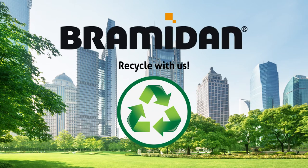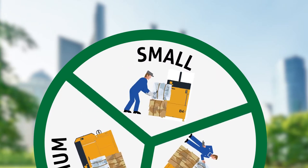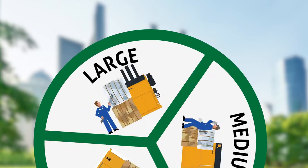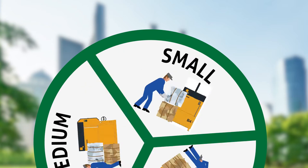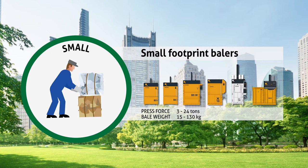Recycle your waste with Brahmadan balers. Try a range of small, medium and large. The small series: these balers have a press force from 3 to 24 tons and a bale weight of 30 to 130 kilograms.